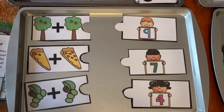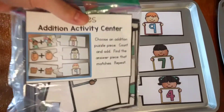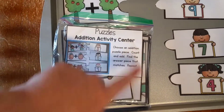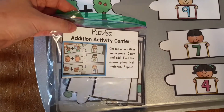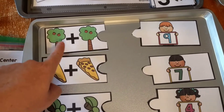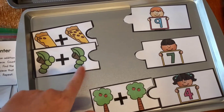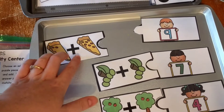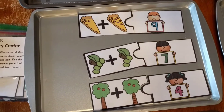This activity is Adding Puzzles. I have three puzzle pieces out here, though it comes with a whole bunch. I always print the direction pages on label paper and stick it to the bag I keep them in. Kids match the puzzle pieces: two apples plus two apples makes four, and four grapes plus three grapes is seven. Here I also have nine, and I match it up. That's what they do for that one.